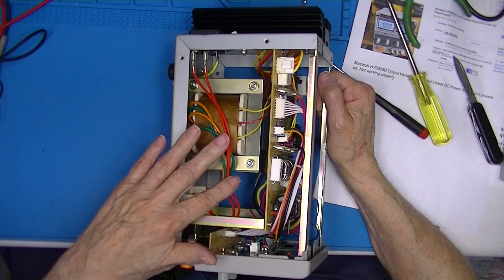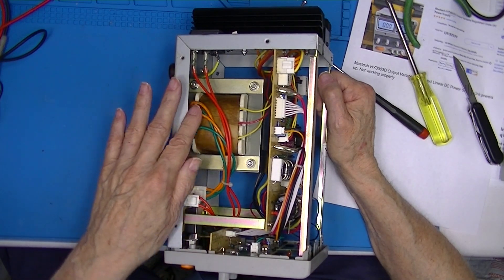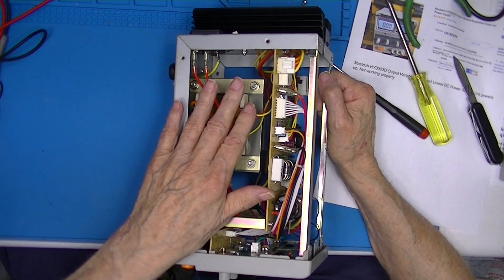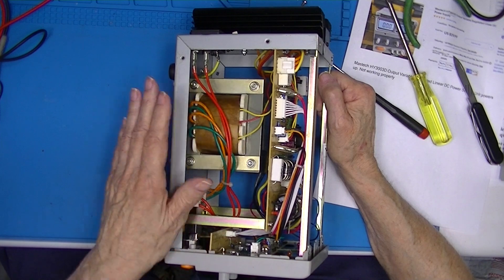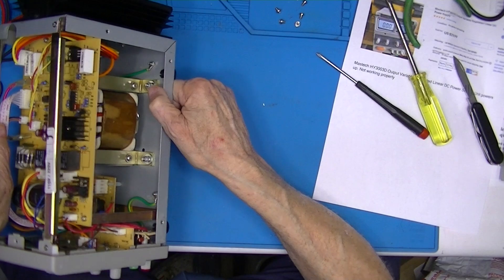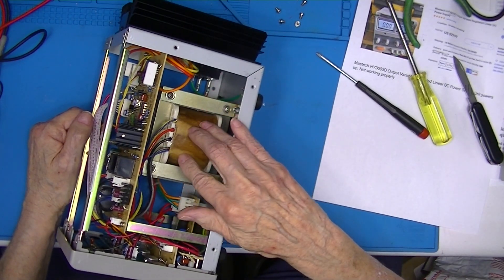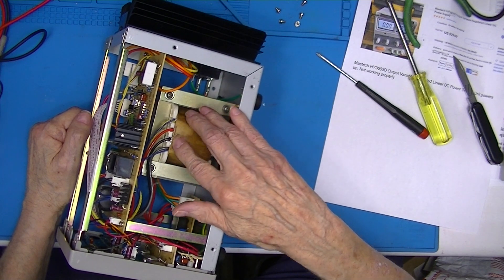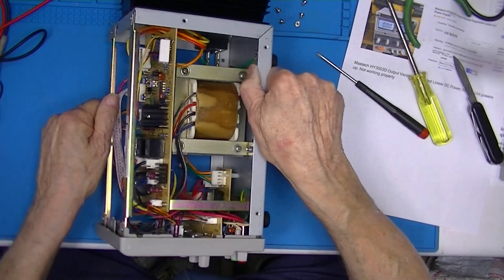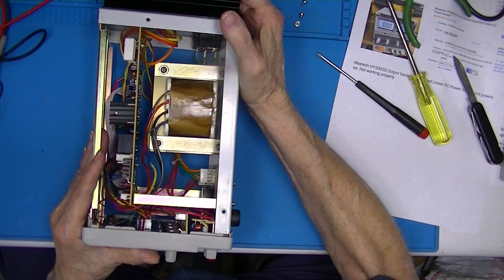Inside we have our power transformer. The red wires come in here, then the on/off switch, and this is the primary. We have a presumably secondary center-tap transformer. Maybe the blue wires are control, and then these are the tap transformer windings.